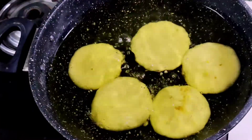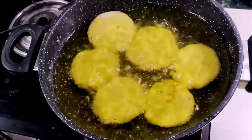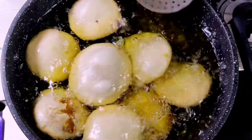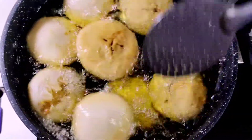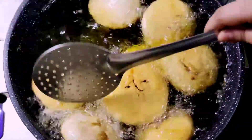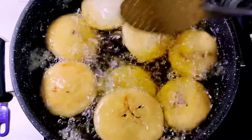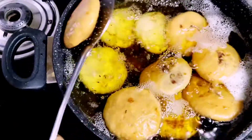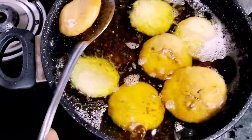If the kachoris do not cook well, it means our oil temperature is not right. If the kachoris come up with high flame, they will be good. You can see that our kachoris are fried on one side — now we will flip them. I have put it on slow flame, then high flame. When you see they are light golden brown, as shown in the video, remove them.